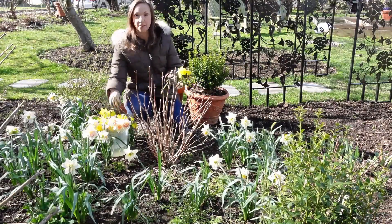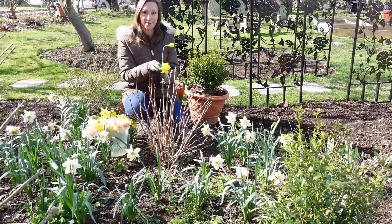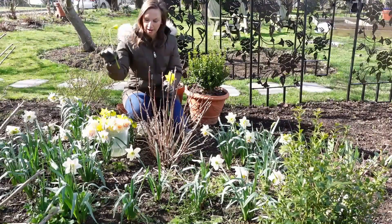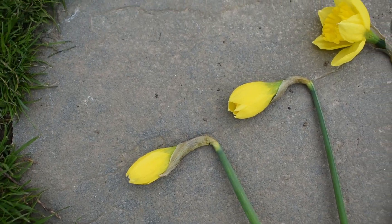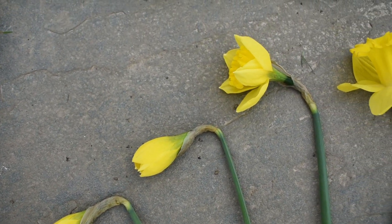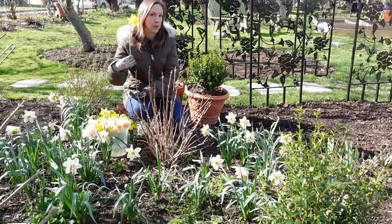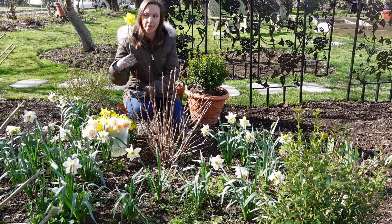Here's one that I picked just a few hours ago in gooseneck stage — you can see it has started to open already. And here's one after just 24 hours after being picked in gooseneck stage. They really fully open in the vase for you within about 24 hours of being picked in that manner.